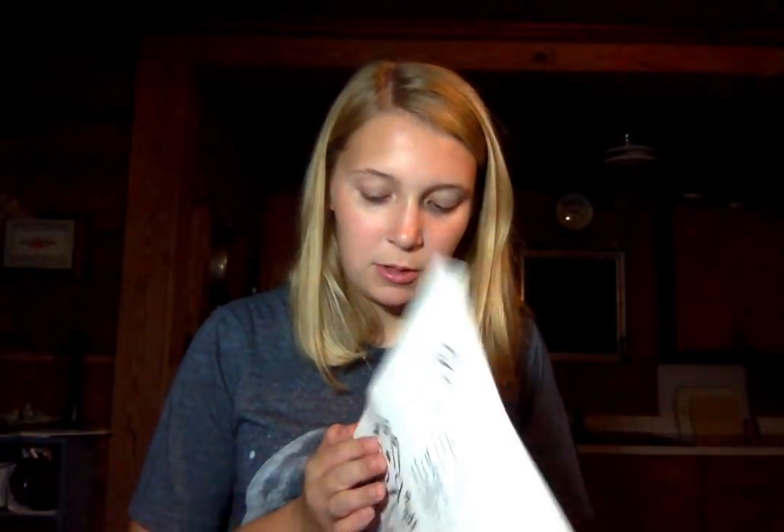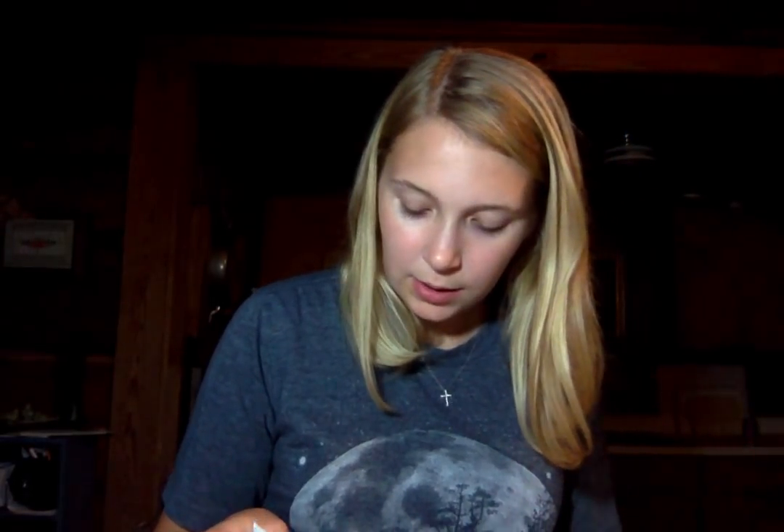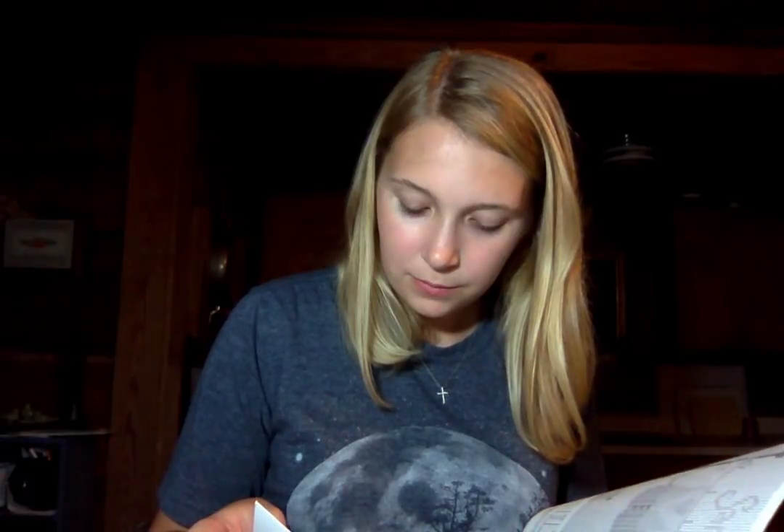How many colors does it say? I think it has overdyed in the back. It's a big chart — 197 by 101. Yeah, that's a pretty good size. Love, love, love.